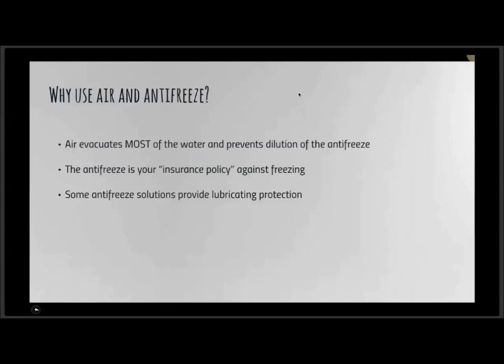There's no possibility of the antifreeze being diluted. We do still have some old-fashioned RV enthusiasts who choose to simply use air and not antifreeze — that is not something we recommend.